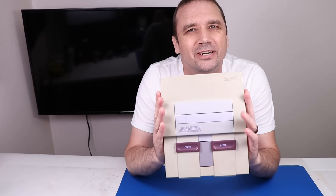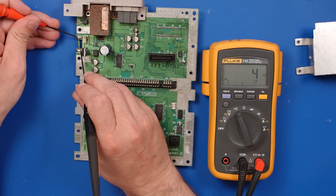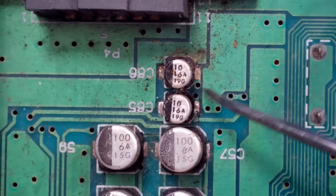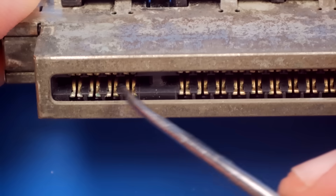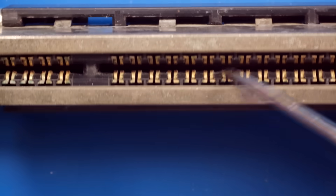A viewer sent me their Super Nintendo Entertainment System because they've spent over $300 trying to fix it, including sending it to a repair shop that charged them $150, and then the repair shop couldn't even fix it.